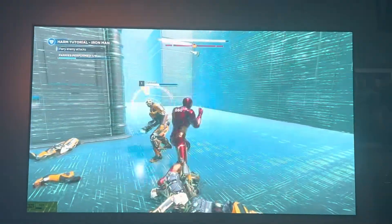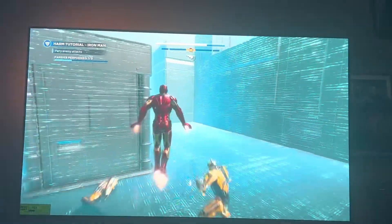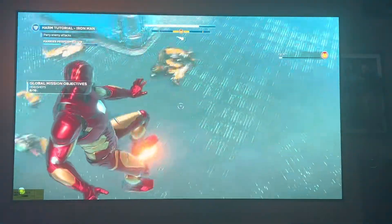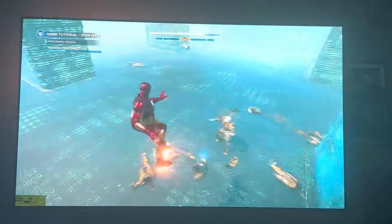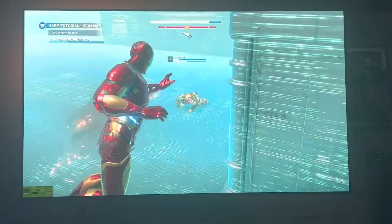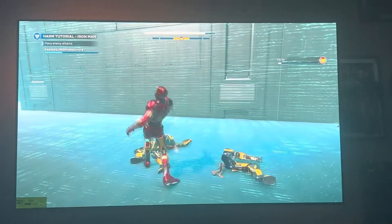Oh, God. Oh, man. Oh, God. Look at that Dolby Atmos sound going.